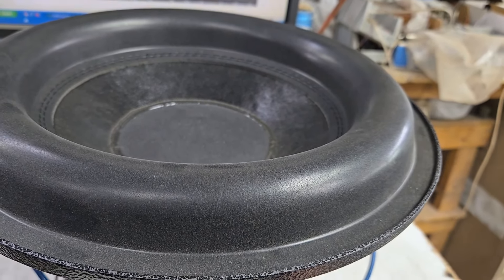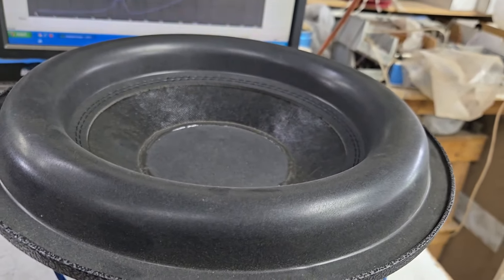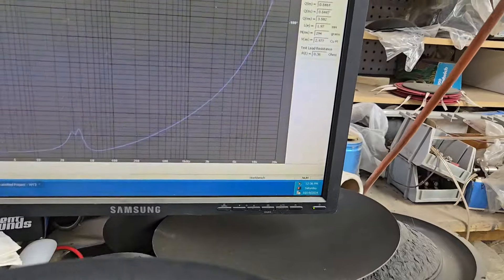Let's make sure we do the piston diameter first: 10.5. Let's do the sweep.